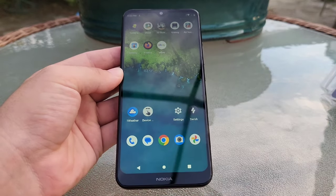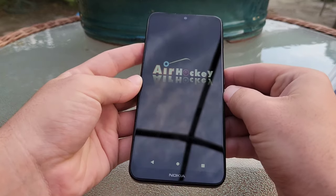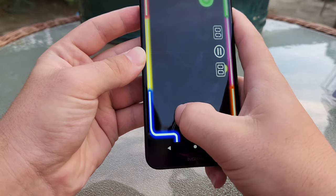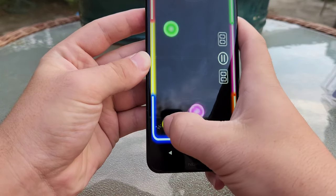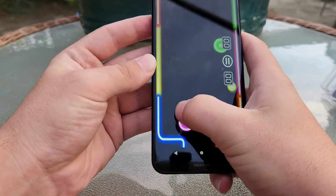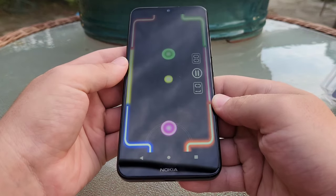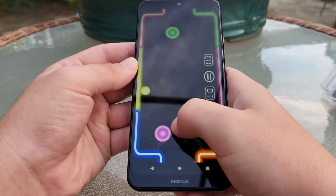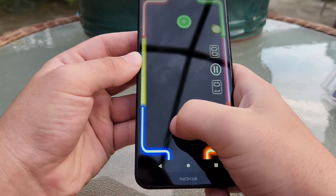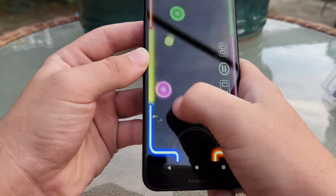Let's go ahead and try out another game — let's do air hockey. This has to be even more simple than the 3D bowling game. It looks like the touch is definitely delayed — I don't know if that's just the game, but I'd assume it has to do with the touchscreen as well. I still made a goal. That is definitely one of the reasons I wanted to try out this game — I was curious about the touchscreen, whether it was going to be pretty good or not so good. And yeah, it's definitely really not that good.